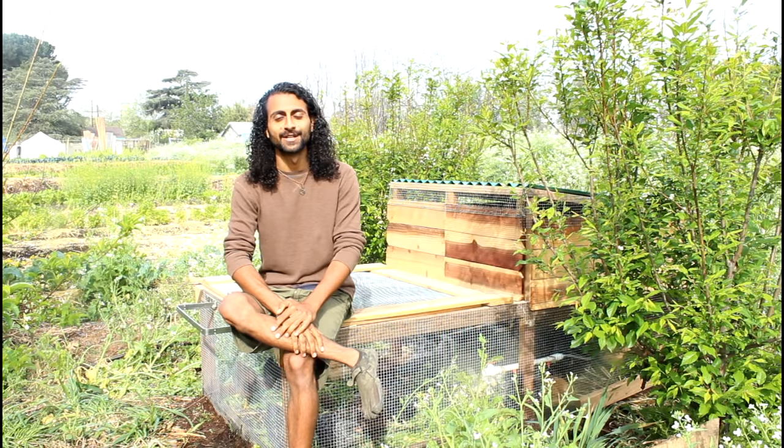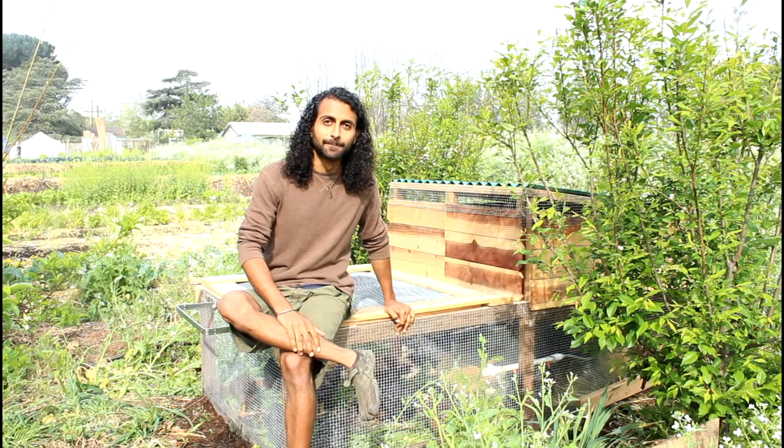Hey everyone, this is Rishi from The Growing Home and today I'm going to be showing you how to build a chicken tractor just like this one that I'm sitting on.